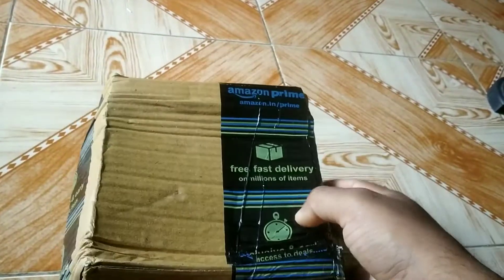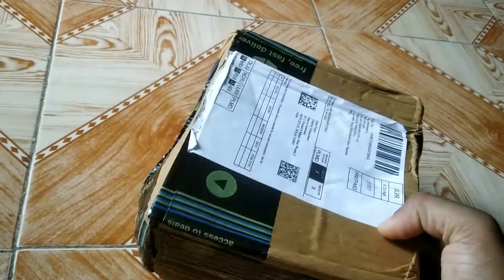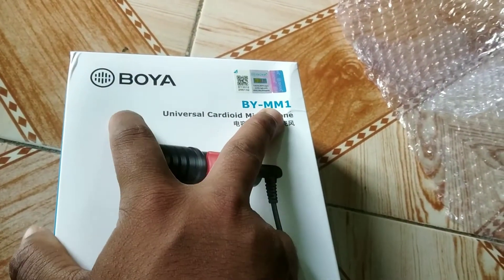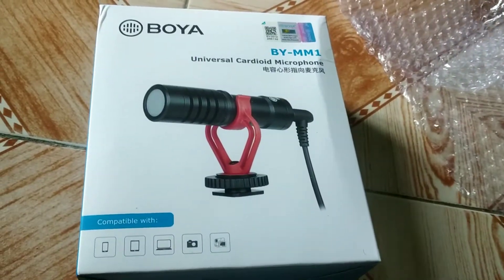I've been thinking about getting it for a while but I didn't get it, so finally I took it. Now let's do this — unboxing! Guys, this is our YMM1 mic. I was wanting to get this for a long time, and this is finally it.